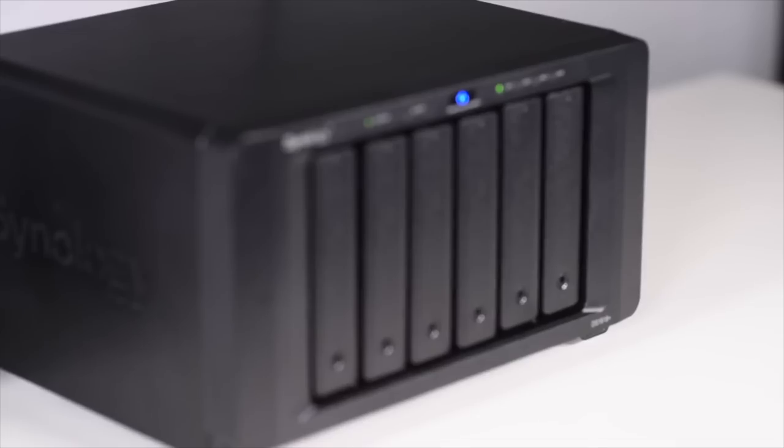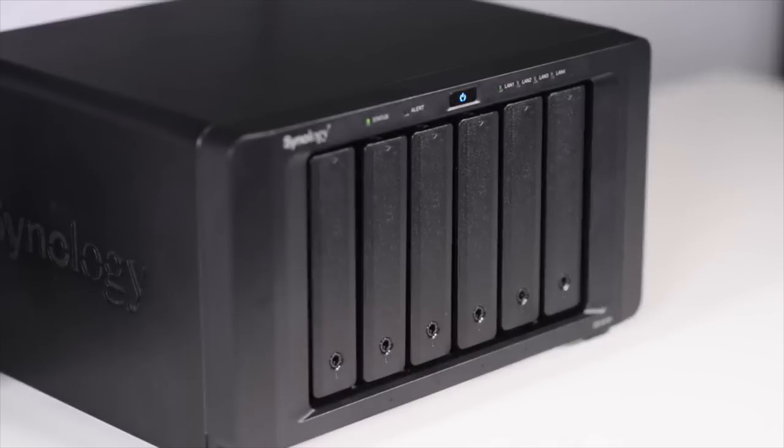A couple of months ago, I showed you the Synology DS1618 Plus 6-Bay Disk Station. It's network-attached storage, so it keeps your files safe and separate from your computer. It's a computer in its own right, and when set up in a RAID 6 configuration like I did, it's a part of my overall backup strategy. The great part about the DS1618 Plus is that it holds up to six drives, and that's a huge plus, especially if you have terabytes and terabytes of images.